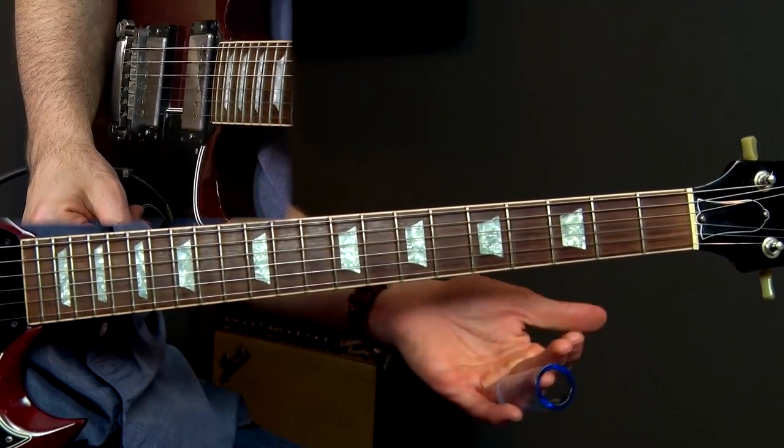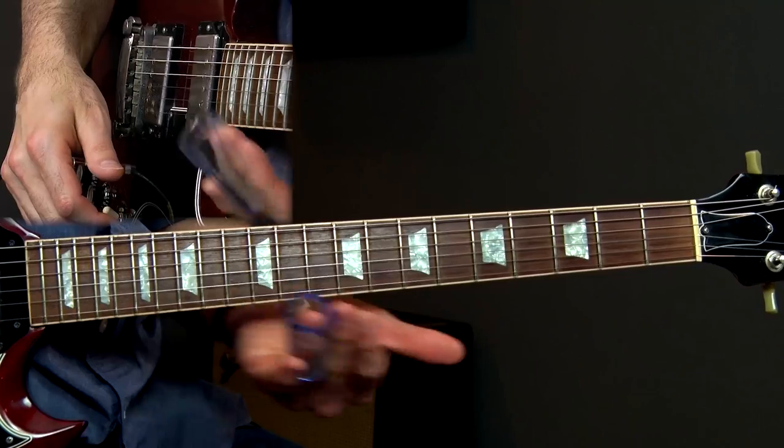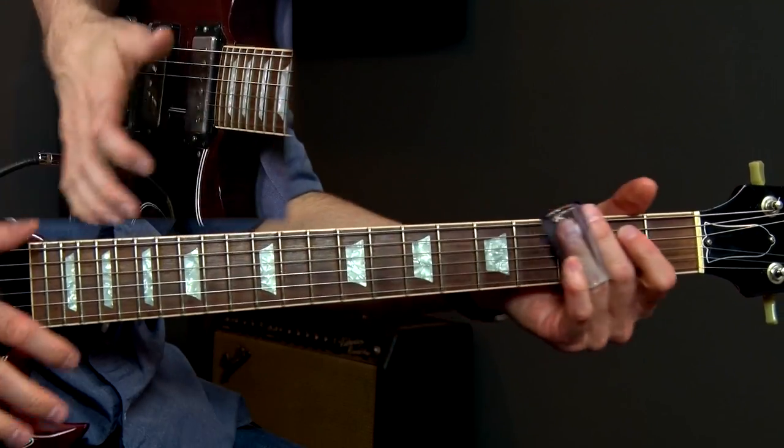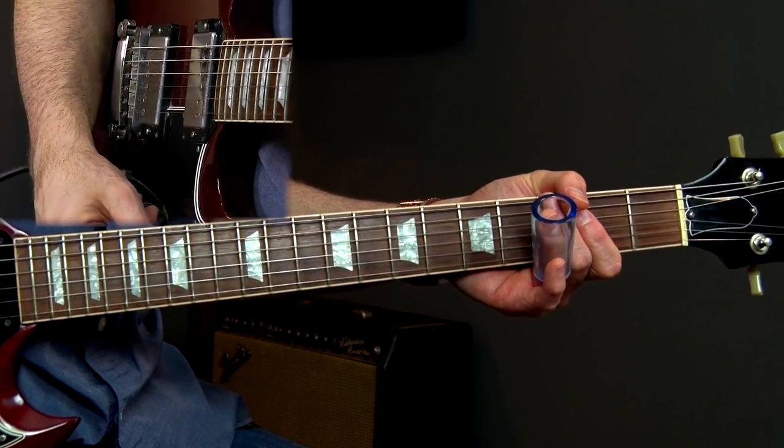Pretty sweet slide lick there. And then I'm just going to rake down, slide over the strings with my thumb before I get to the next lick. So that's lick number one.